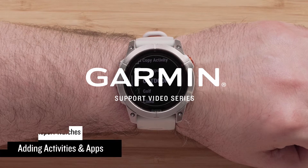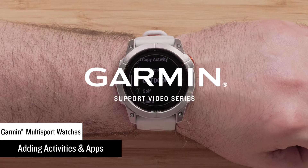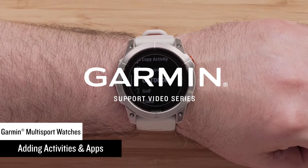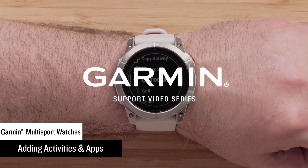This quick video will show you how to add additional activities or apps on your Garmin Multisport watch after the initial setup. This includes the Descent, Epix, Fenix, Mark, and many more of our premium watches.